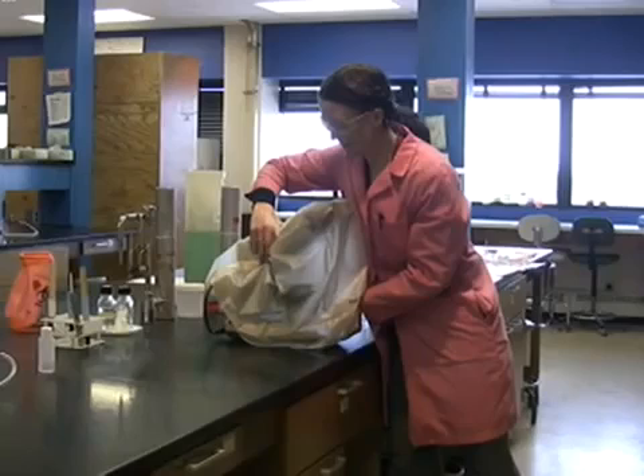The microscopes that we use are worth more than $2,000 a piece, so it's very important to know how to care for and use your microscope.